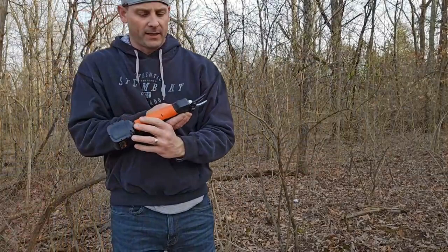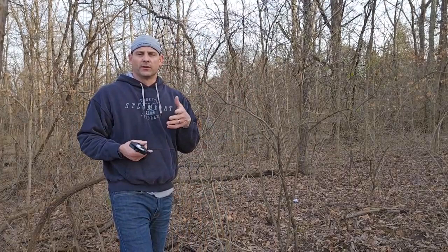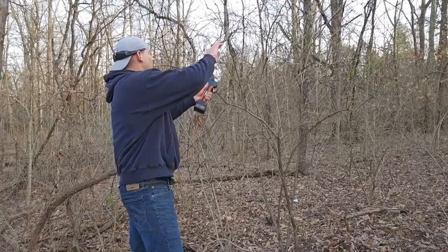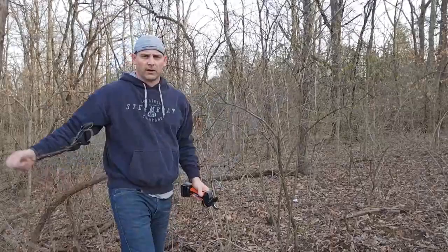This thing is absolutely great for trimming back honeysuckle or brush wherever you're at on your property and you're getting tired of using your hands constantly. All you simply have to do is walk up to it, squeeze the trigger once — so now you're using one finger instead of your whole hand — and we can take care of trimming some of the brush around the edge of our property.